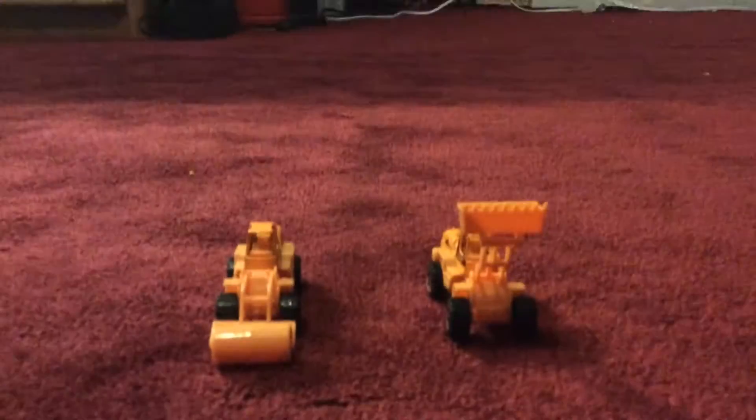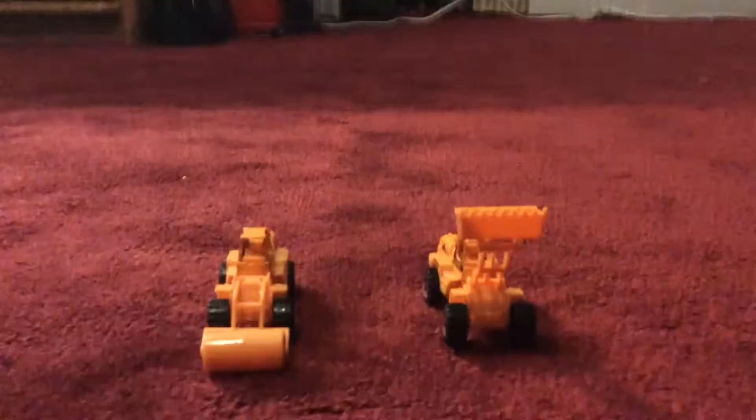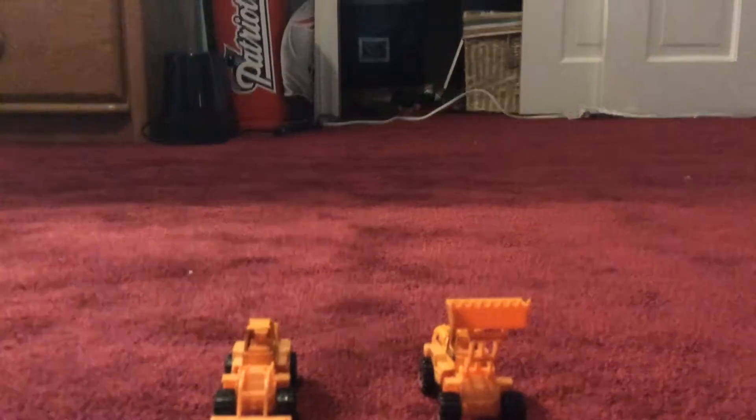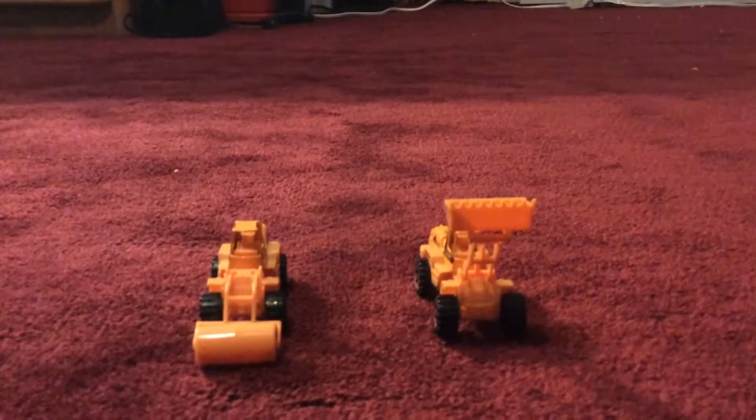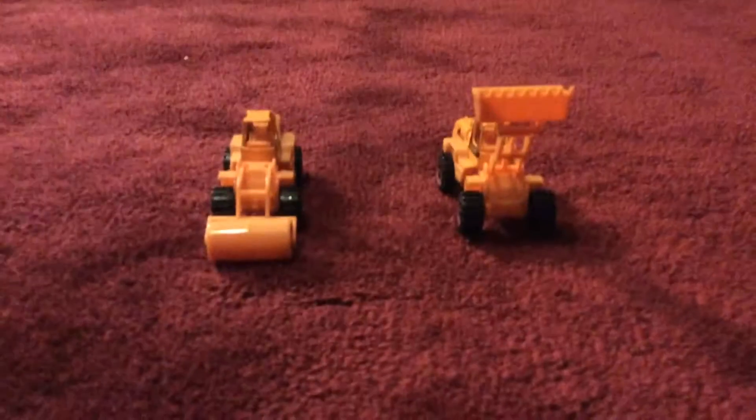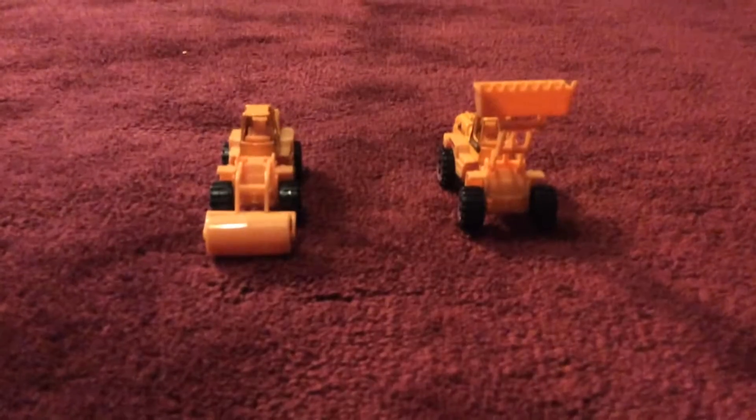Hi everybody, I'm back today with a comparison video, this time between two loaders. I got these from CVS in a little construction pack set, which came with those two and some other vehicles which you'll be seeing in other videos.